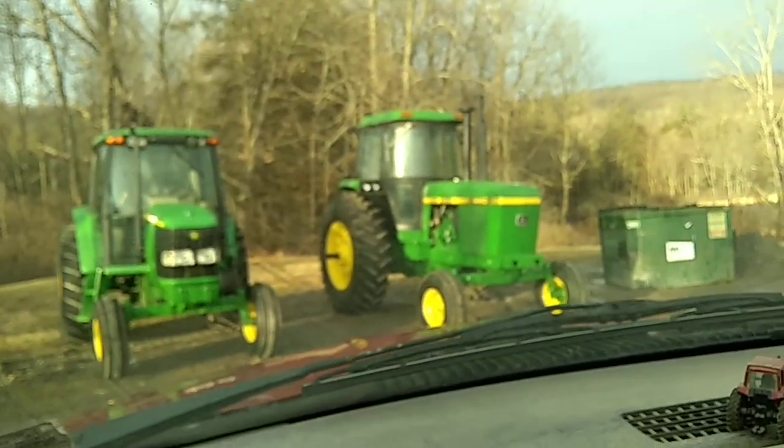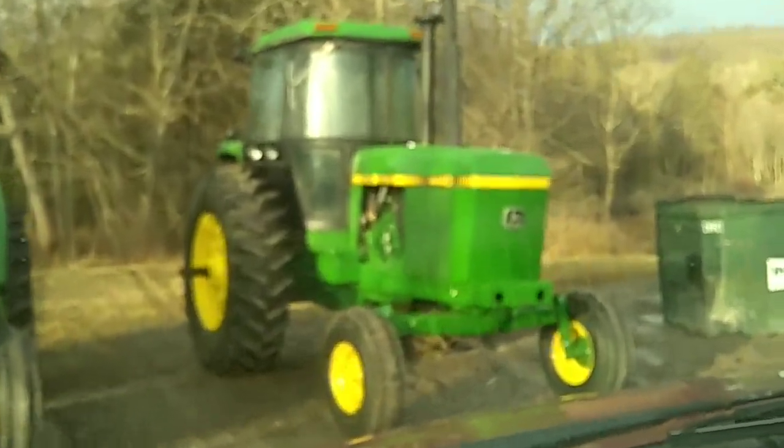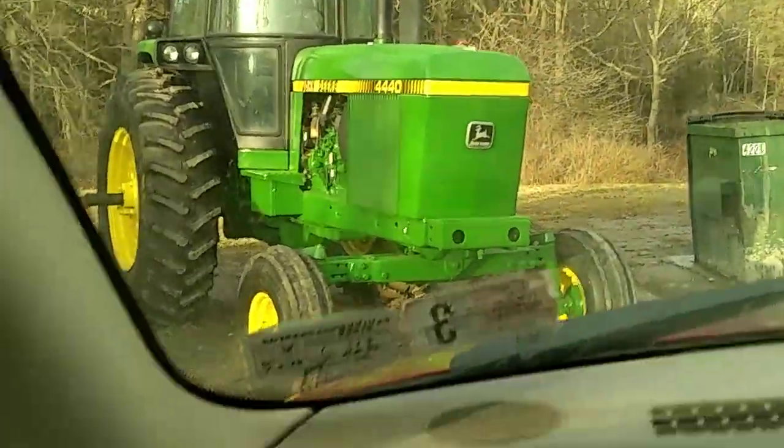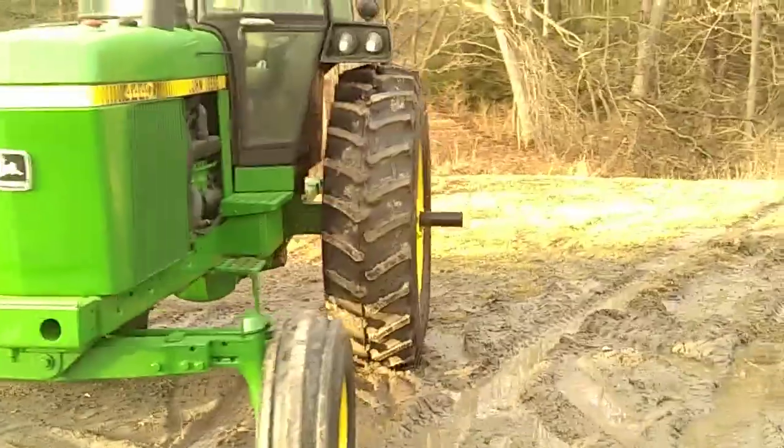I was getting a tire change here at Fairwinds, and a nice-looking 4440 caught my eye. Not sure whose tractor that is, but that's not a bad-looking tractor. That's a 6320 — I ain't worried about that thing.